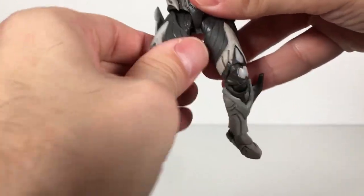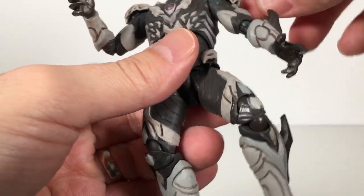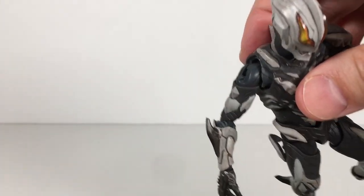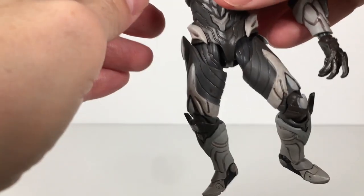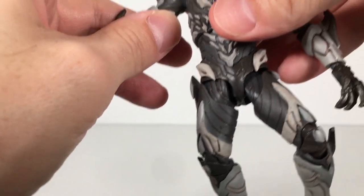That's all his accessories. Now let's look at the figure. These shoulder pads are on little hinge joints, just on by friction. And boy, did they fall off easy. That is a big fault here, unfortunately — very easy to come off. They do move, but not good.